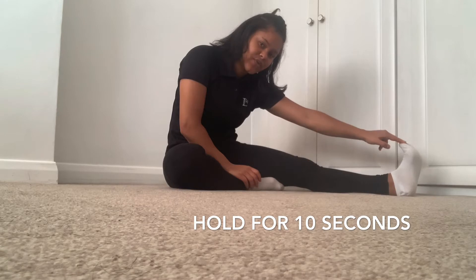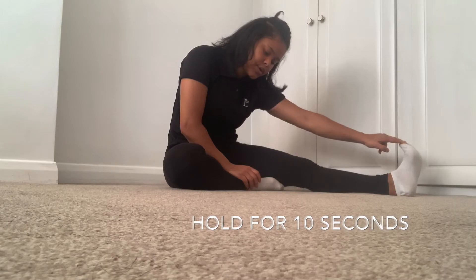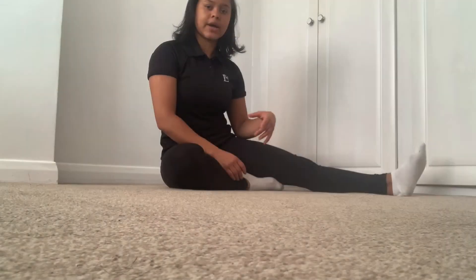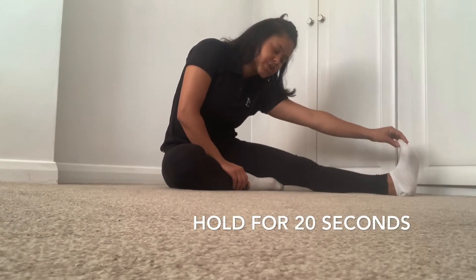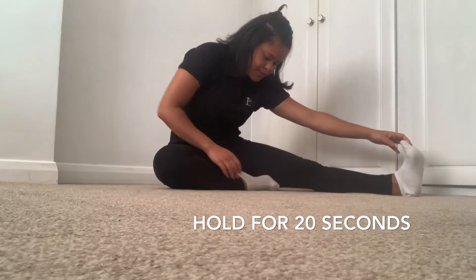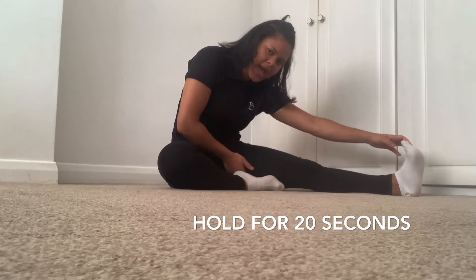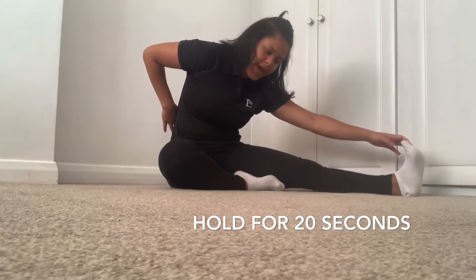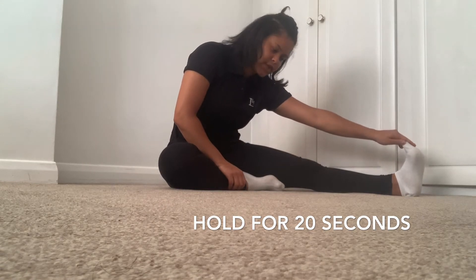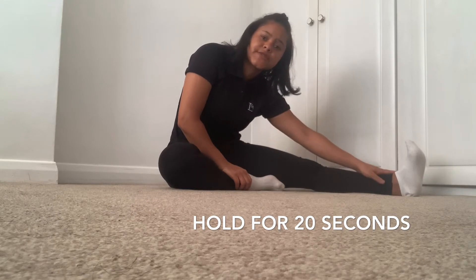We're going to hold that for 10 seconds to start. Three, two, one — here we go. Really pushing that heel down, toes pointing towards you. Try and put this down — that really stretches the hamstring. You'll feel a slight stretch in the back. Try and keep your shoulders nice and relaxed. Just going to feel a slight stretch in the lower back. Obviously if you can't reach your toe, just go as far as you can.